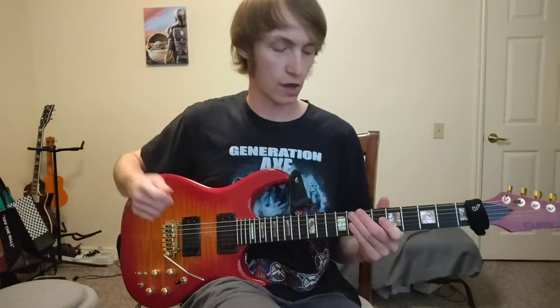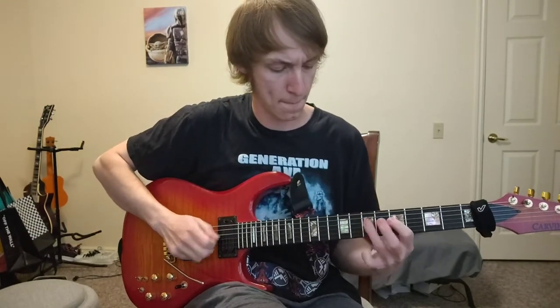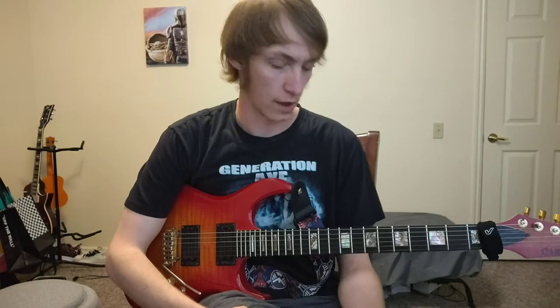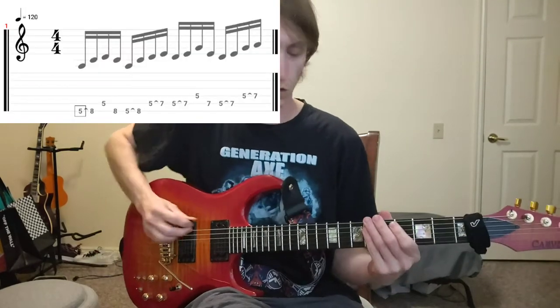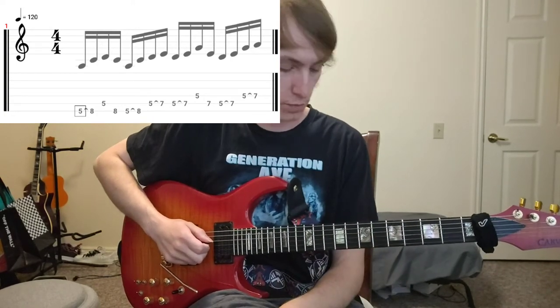Let's check out this first exercise in A minor pentatonic. We can take all these exercises in this video and apply them to every single shape in minor pentatonic — all five minor pentatonic shapes on the guitar. We're going to be using position one for all these shapes at the fifth fret.